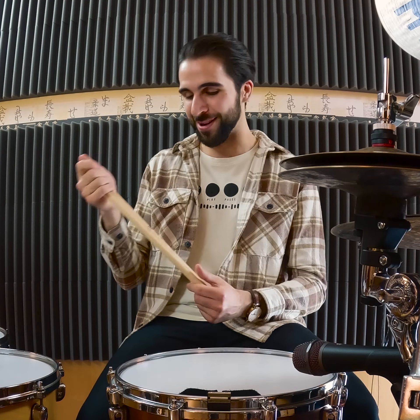Meinl nailed the design on this. They got it down to exactly what I was looking for. It just feels very, very good to play with these.